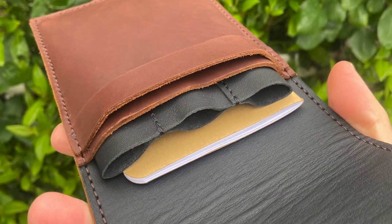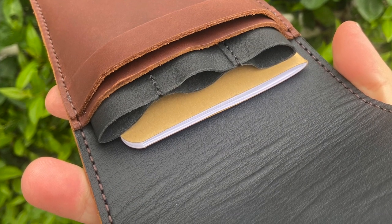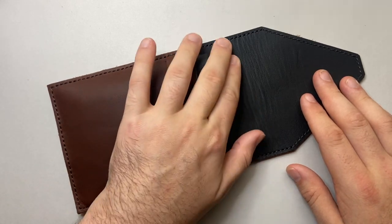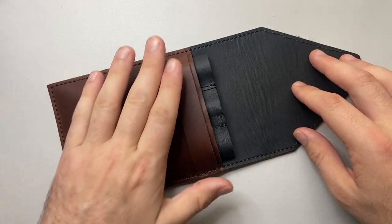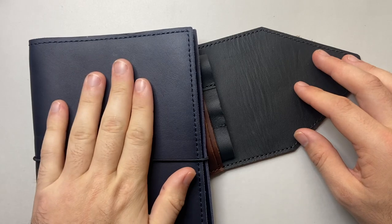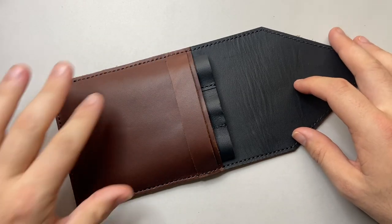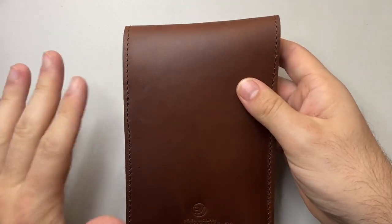It is lined with a vegetable-tanned leather — a natural tanning process without chemicals. There is also a non-dyed, natural version available. The outside is the same sort of leather used for the notebook cover and has an oil finish to it, so it ages nicely and all that kind of stuff.